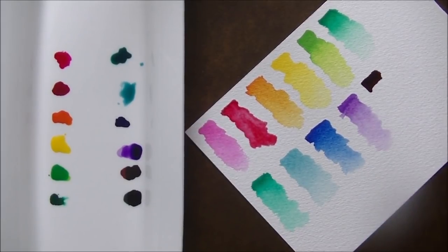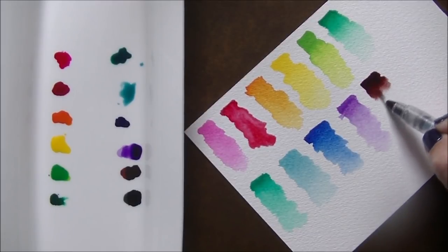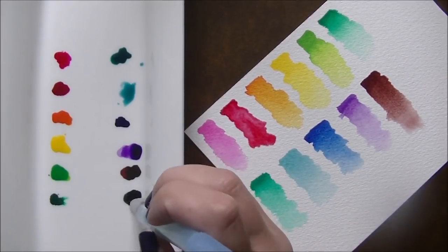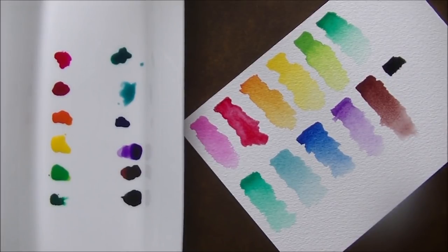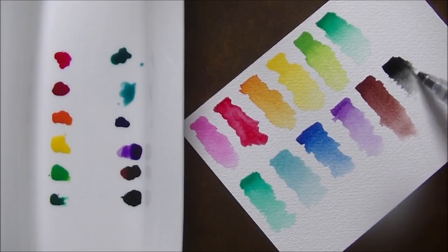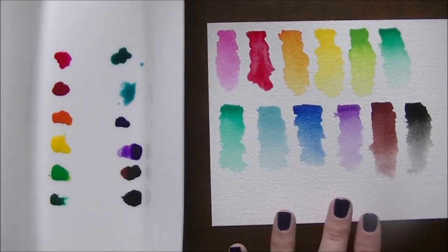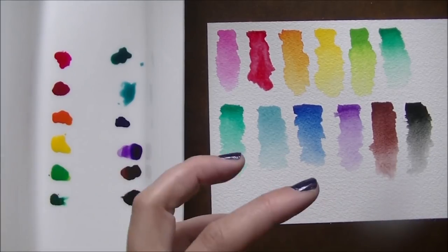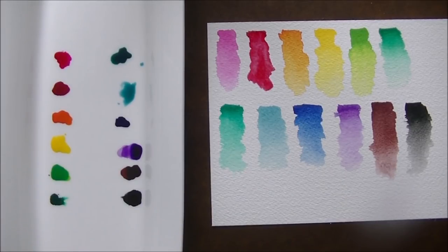Now espresso — I know browns aren't everybody's favorite color but I love them; they're great for mixing skin tones and doing trees. That one definitely has a red undertone. I think they did a very good job at choosing the color palette and making sure they supplied enough different colors and mixing capabilities. You definitely have a rainbow here and you can paint anything you want out of this palette. It also gives them lots of room to expand. So I'm going to let this dry, double check about lightfast ratings, pick out a stamp set, and we'll be right back.